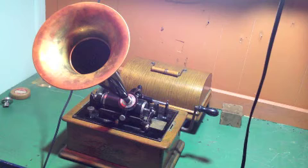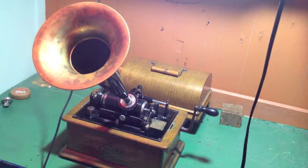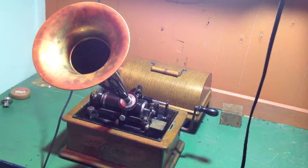Those are the sound waves that I made on the cylinder right there. Those sound waves came directly from the bell of my cornet, down the horn, onto the needle, and etched into the cylinder.